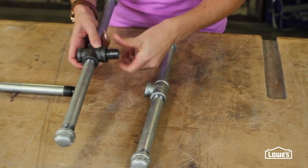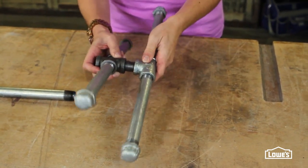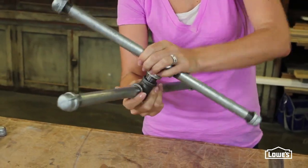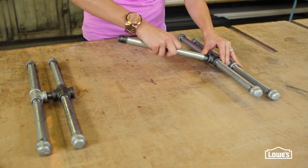Then use what's called a close to connect the T to the cross, but don't tighten it down completely. And that's your H. Build both sides, then lay them on a flat surface and connect them using a 12 inch pipe.